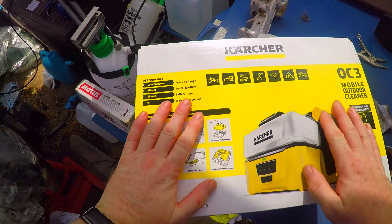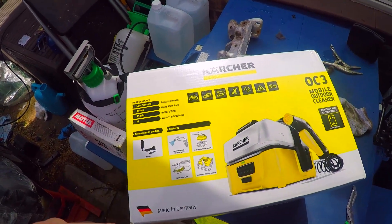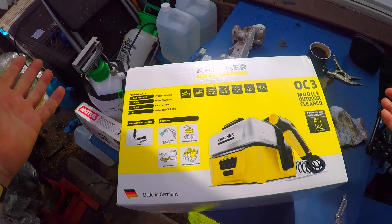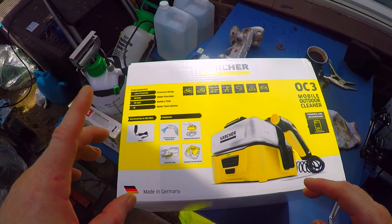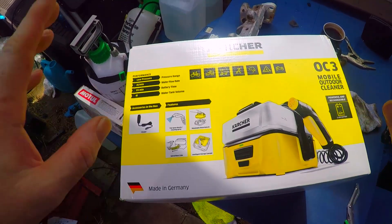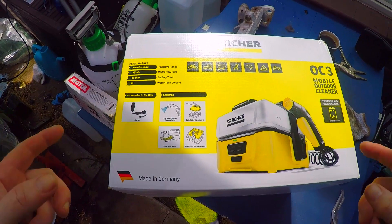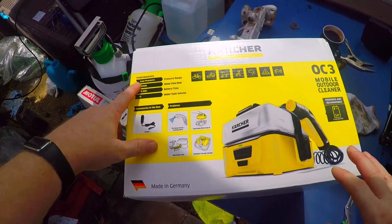So what do we have here then? Well, for a start we have a cup of coffee and we have the Karcher Portable Outdoor Cleaner. I just saw this when I went and purchased some stuff from Go Outdoors, which I'm going to show you at a later date. I just saw this and thought it looks pretty cool - what is it? And it's a rechargeable portable cleaner, and it's a low pressure cleaner.